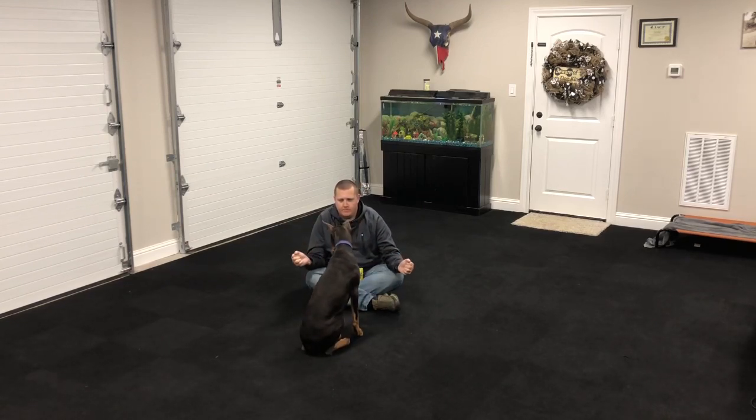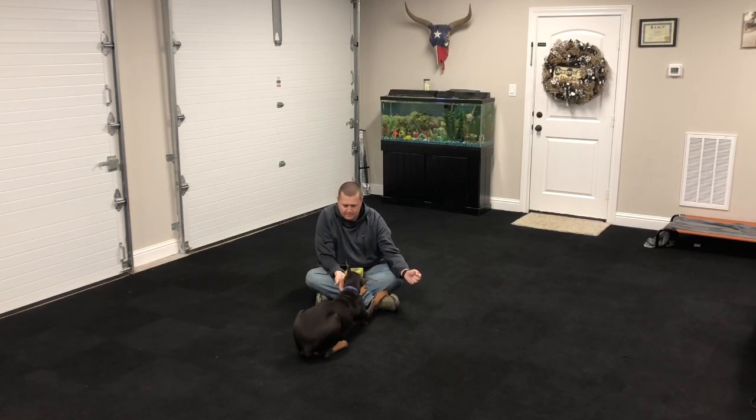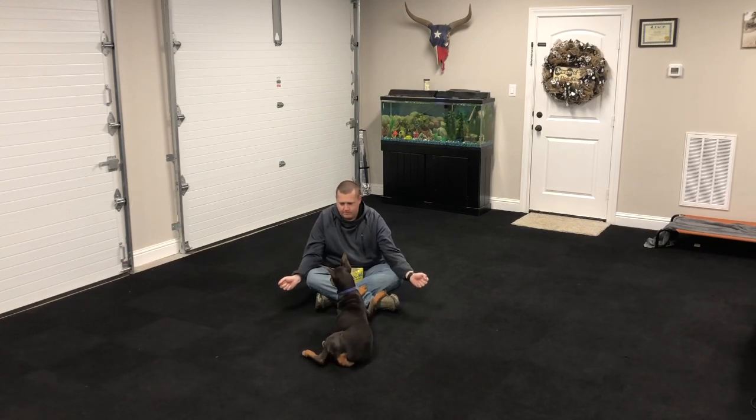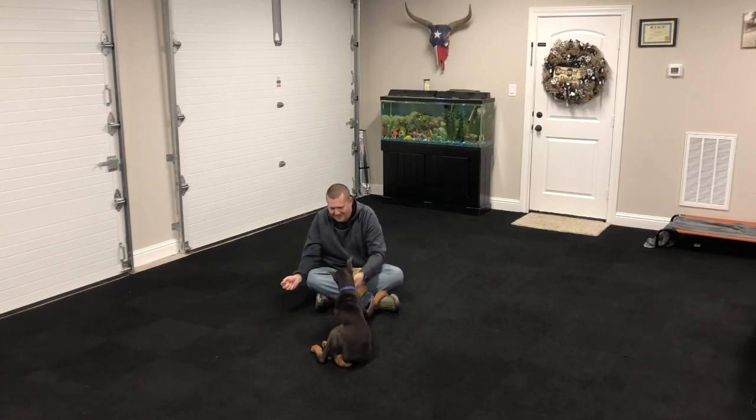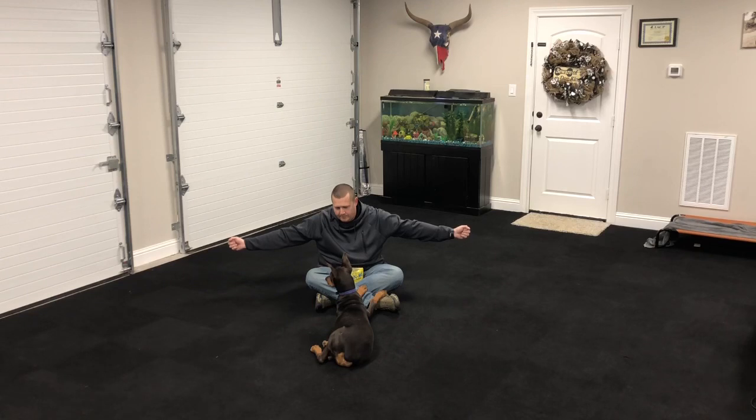Back again to working on her focus — treats in both hands. She's looking back and forth between both and she's not making eye contact, so I kind of nod my head forward to help her a little bit with that process. Now she goes into the down position on her own, which is great. I'm going to reward her for that. I'm going to work on her focus while she's in that down position — put a treat in both my hands, let her look between each hand, and then finally look back to me for direction. And that's when I reward her.